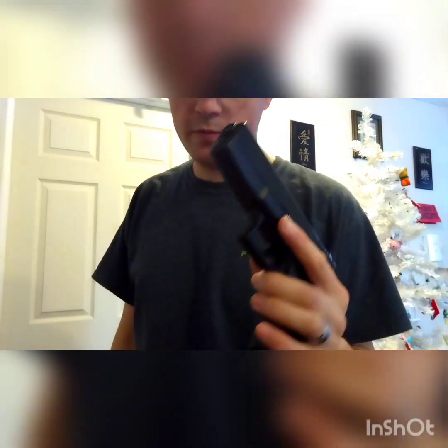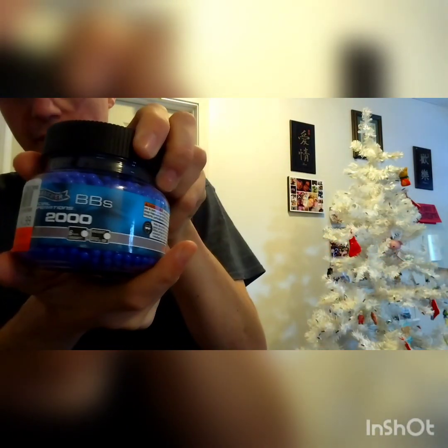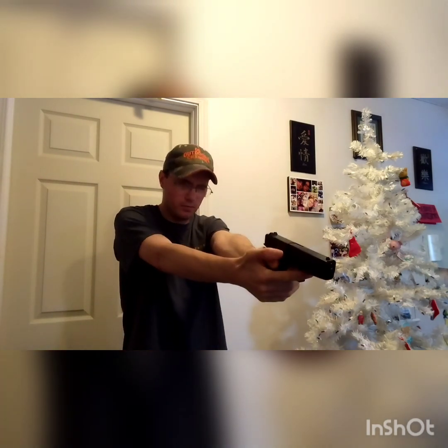The first airsoft gun up is my Glock 17. What I have loaded in here today are the Walther Special Operations 6mm BBs. Let's take the first couple of shots here and see how this does — how it stops the airsoft BBs and all that stuff. 1, 2...